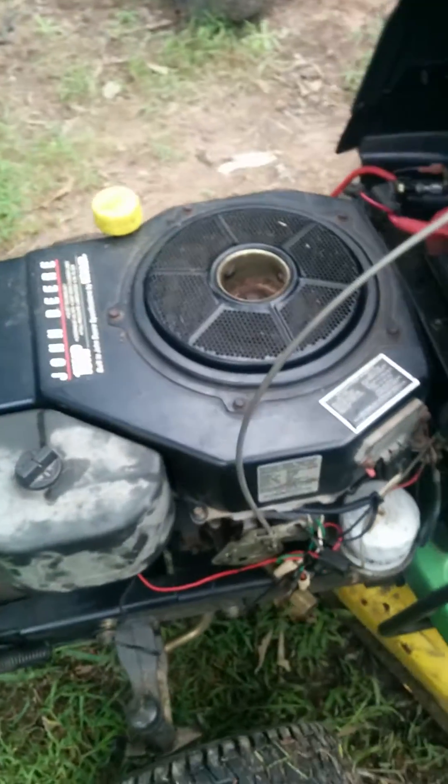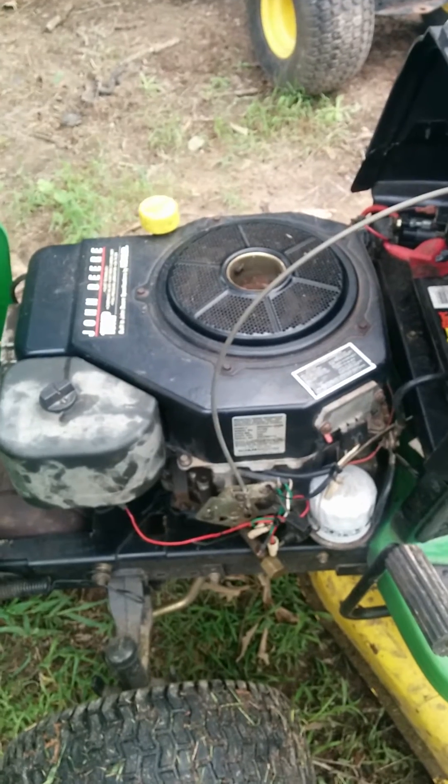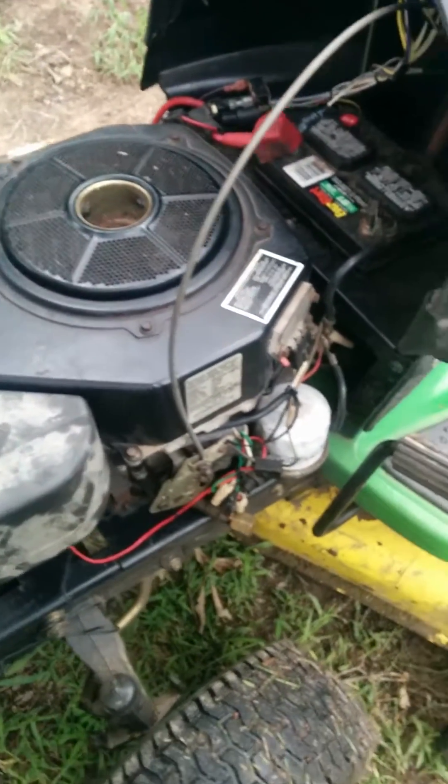The guy I'm working for didn't want me to repair it, so I found a used John Deere 15 horsepower. I had to modify some of the wiring.